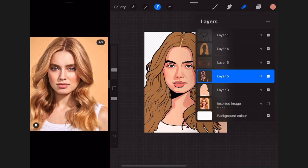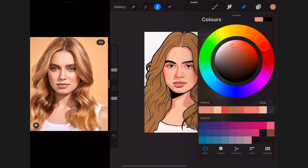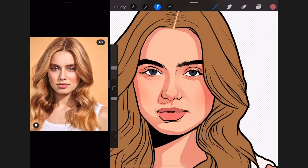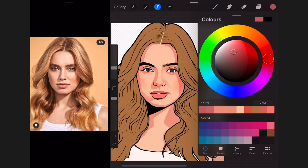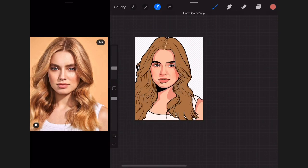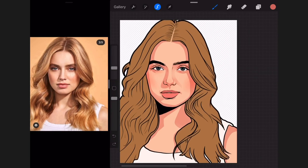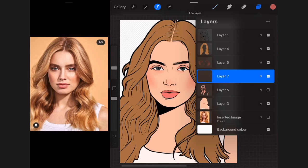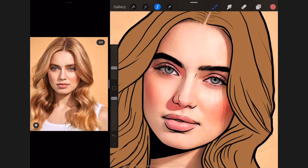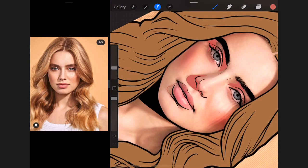For the next shading layer I create a new layer, take my previous color down a little more into red, and test it out to find a suitable color for the next dark shade. I turn off both the previous shading layers and the base color layer, then trace out the darker areas that are darker than the previous shading.